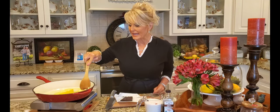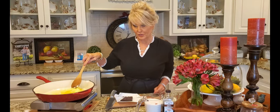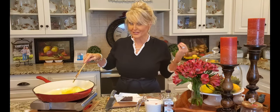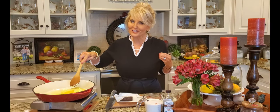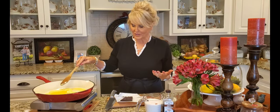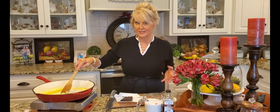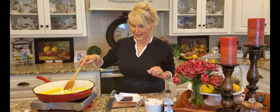I am starting with a stick and a half of butter. I'm using salted butter just because I like that little bit of salt — I think it makes the sweet just a little sweeter and gives it more flavor. I have my pan; you can do this in a regular saucepan, but I found that the larger the saucepan is, the quicker this frosting comes together.